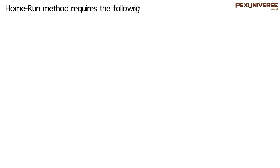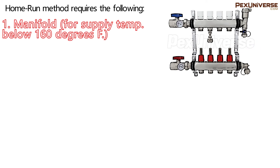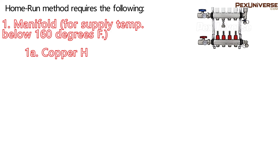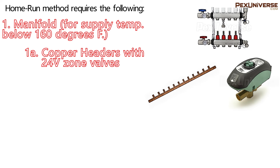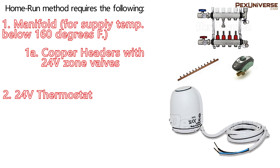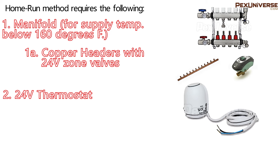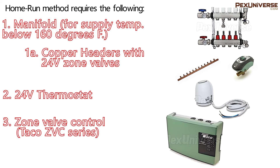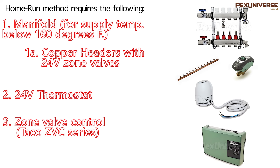For the home run method, you'll need a supply and return manifold with 24-volt zone valves or actuators — our SSM or BSM series manifolds with two-wire or four-wire actuators would work. Alternatively, you can go with a pair of copper headers with standard 24-volt zone valves. You'll also need a 24-volt thermostat for every room where radiators are installed, and any brand or style would work. Lastly, you need a zone valve control such as the Taco ZVC series, which acts as a hub for thermostats, zone valves, and circulator pumps.